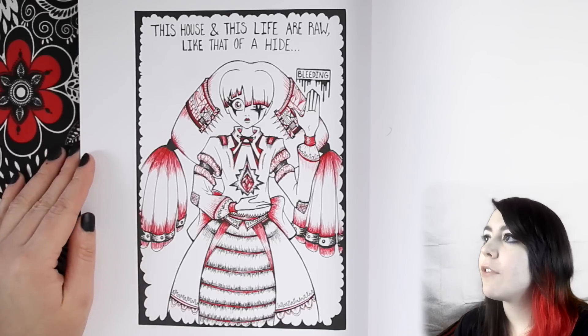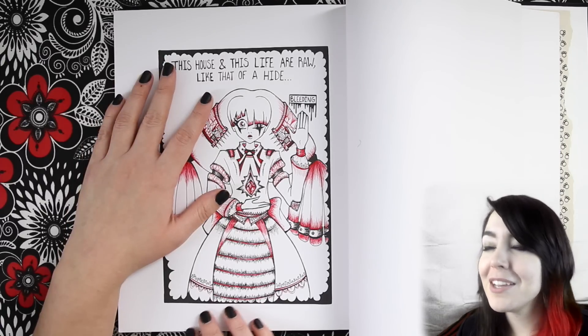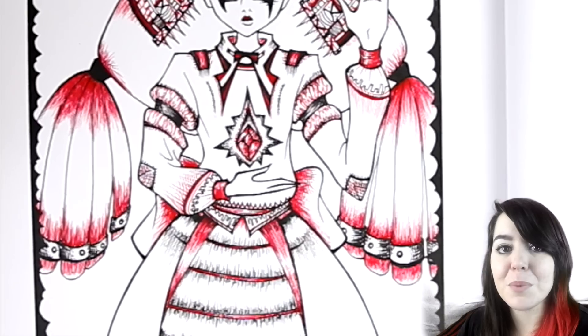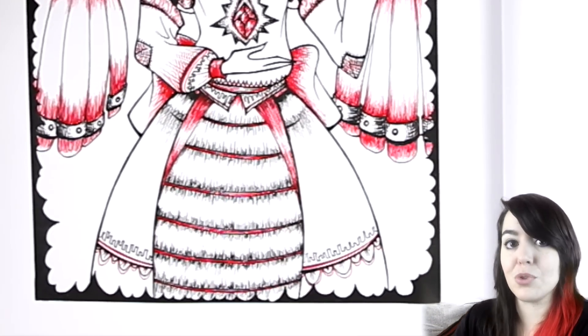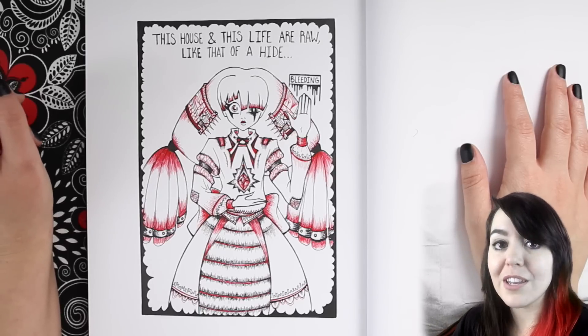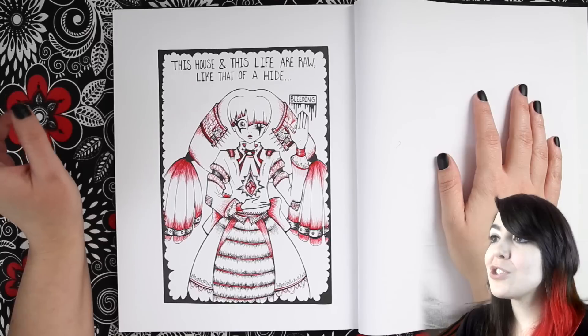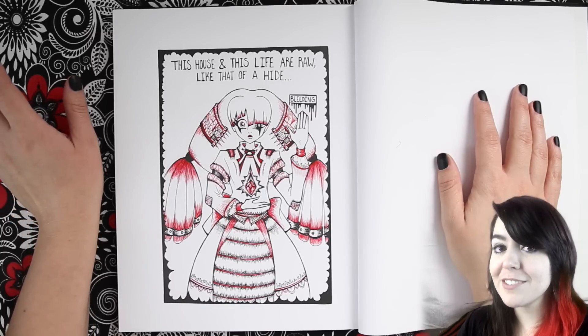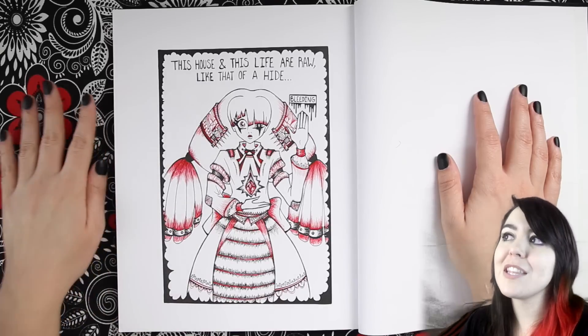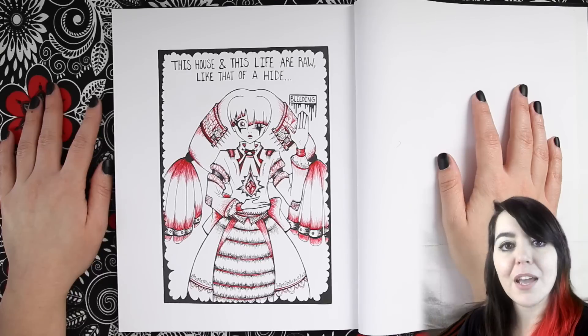This house and this life are raw like that of a hide — bleeding. This particular drawing is really important to me for one reason: my younger sister grew up watching me draw, so whatever I drew was unimpressive because it was just Echo's drawings. But this one she actually really liked and she told me that it was good. That meant a lot to me because she never complimented my drawings. All of my drawings were just of my normal quality, but for some reason this one she really liked, and that made me extra proud of it.